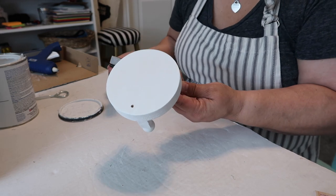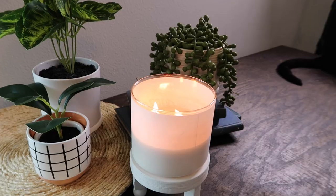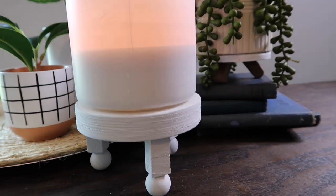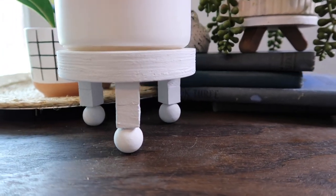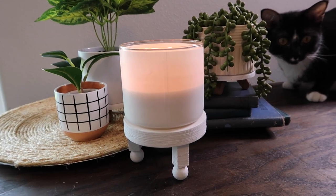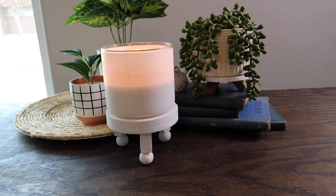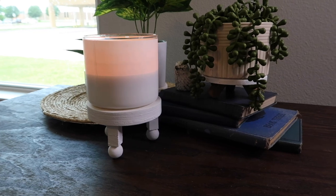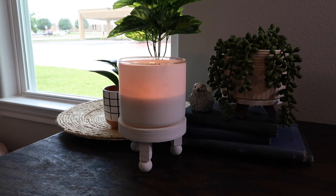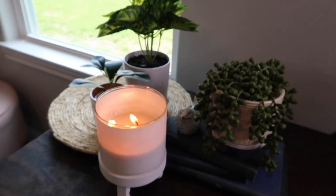Here is the finished project — I think it turned out really super cute! It gives a nice little height to a candle, and you could also put a plant or a knickknack on it. It's so easy to make. Thank you so much for watching — if you enjoyed it please give it a thumbs up and hit that subscribe button. All products mentioned should be linked in the description box below. You can also follow me on Instagram or here on YouTube at Our Gray House.